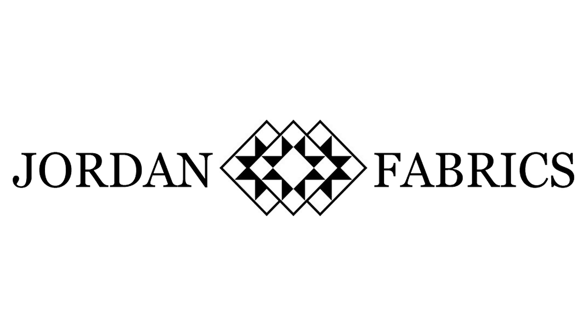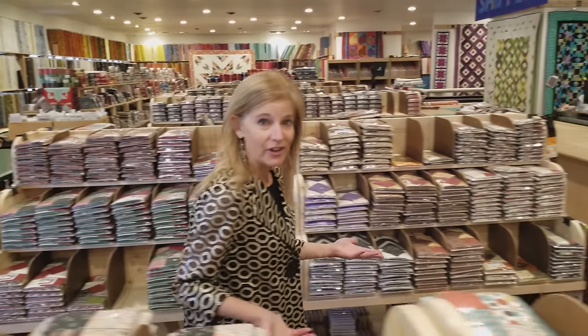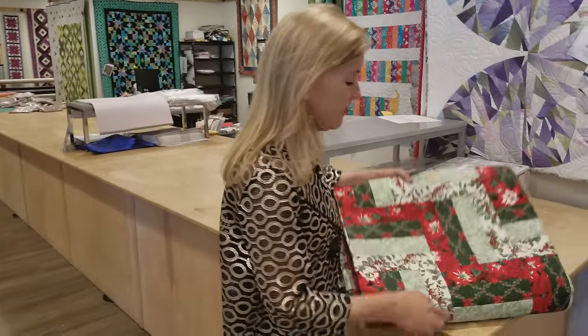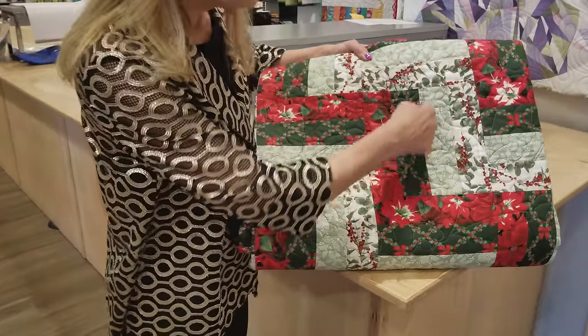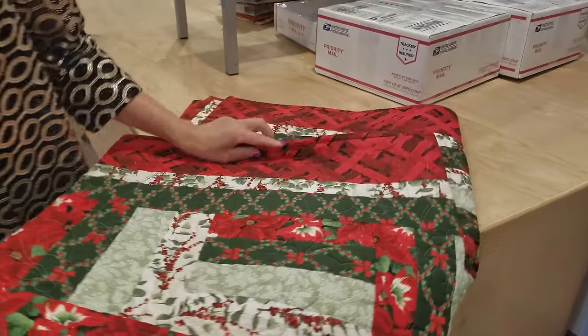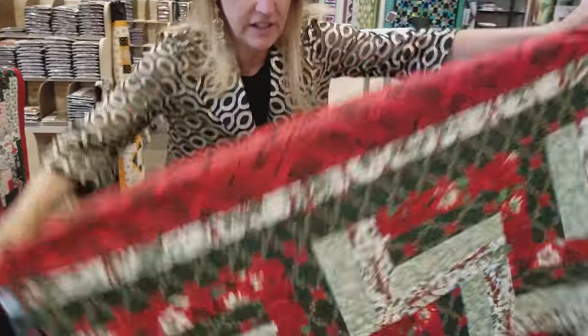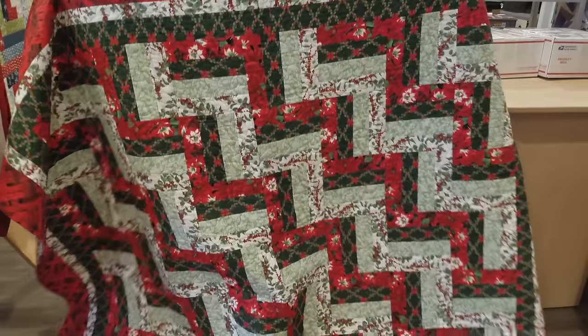Hi, I'm Donna Jordan from Jordan Fabrics. Today I'm going to show you how to make a mini rail fence table runner. The rail fence pattern is very simple. It's made with four fabrics usually and there's just four strips. When you put blocks in a quilt, you get the effect of the split rail fence. You see that zigzag running down the quilt.